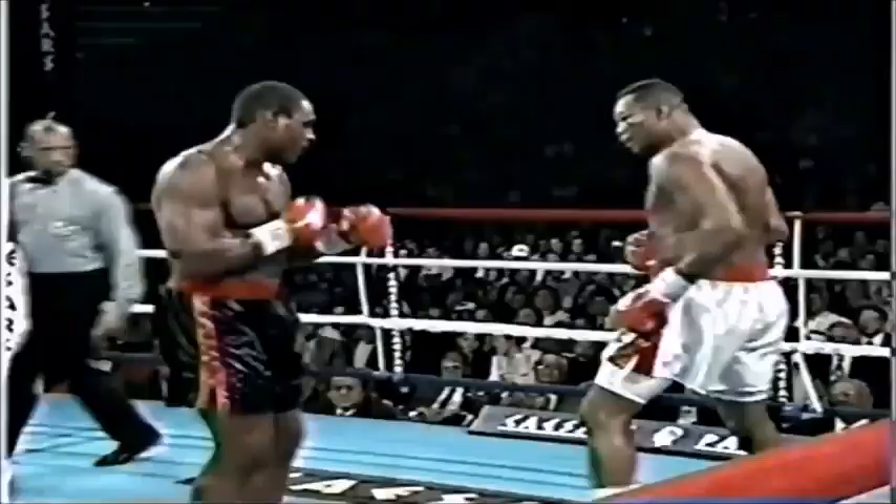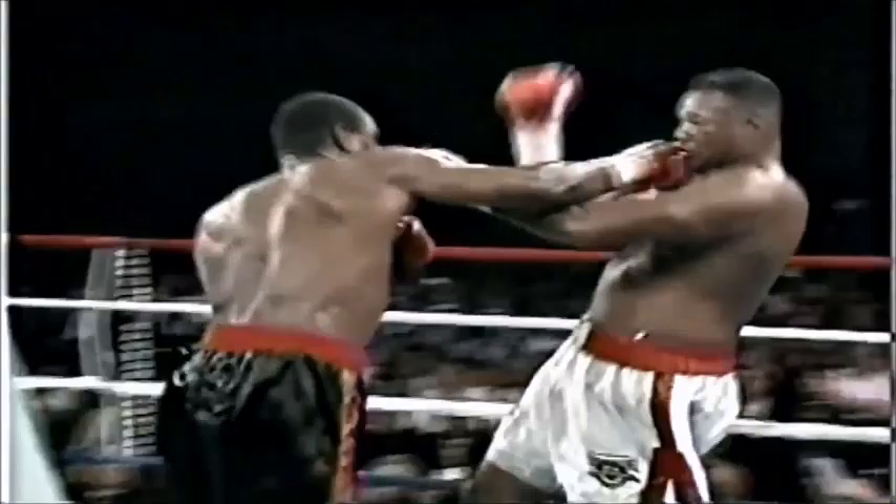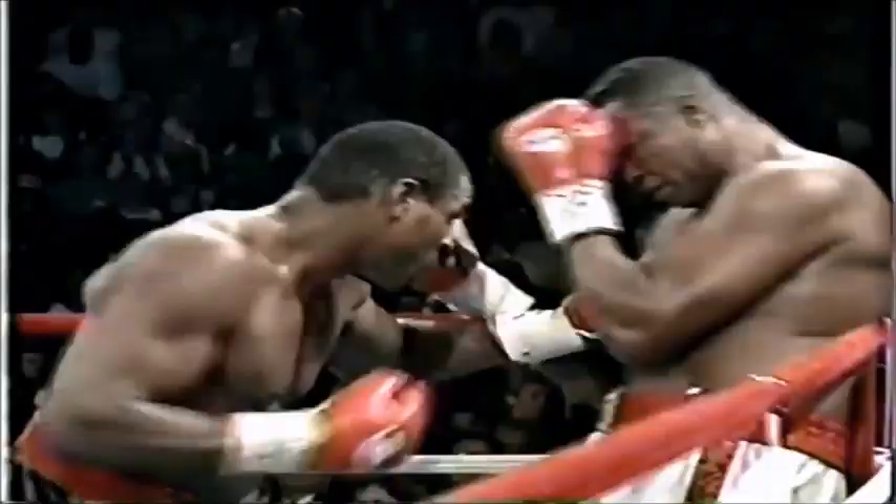These guys have been fighting very slowly at a measured pace. Hands way down — right hand by Holmes. He's closing rounds. I think nostalgia... oh, big left hand by McCall! He follows it up with the right and then the left combination. What a couple of shots that got home pretty good.